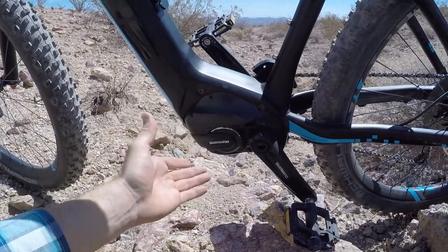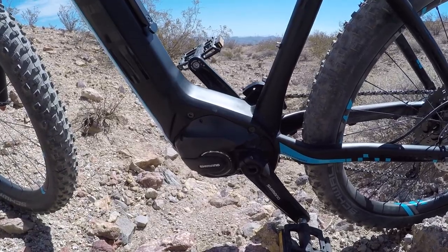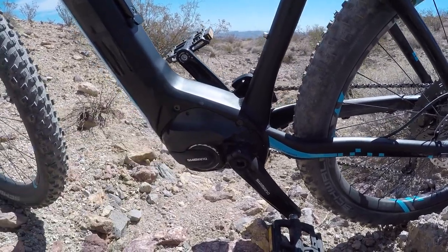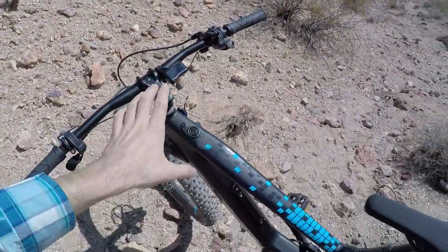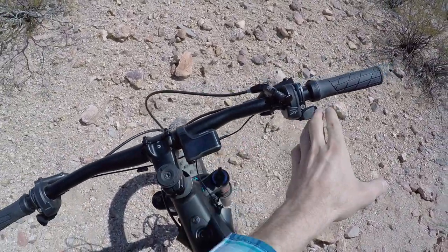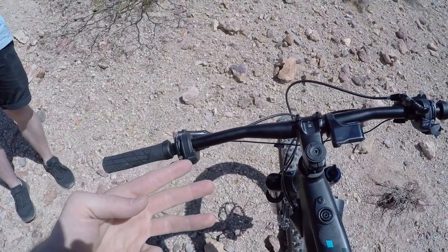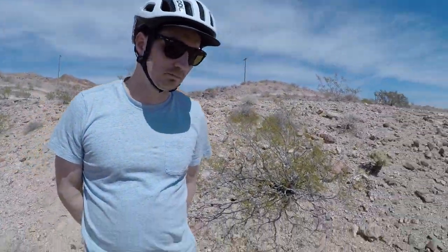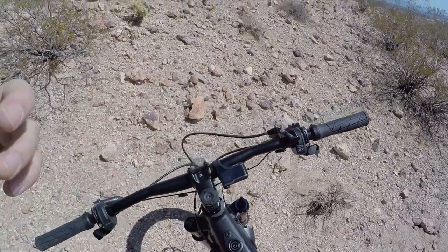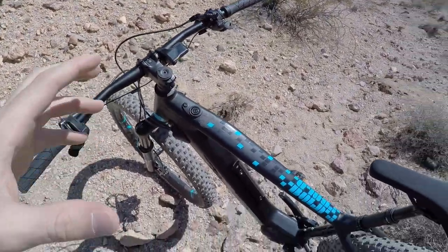One of the Shimano reps mentioned this motor is submersible — fully sealed. They didn't give me an IP67 rating specifically, but they were confident about it. The display does everything: it handles Di2 shifting and shows the three levels of assist — off, eco, trail, and boost. The two higher levels can be adjusted with the e-Tube app, which uses Bluetooth and also has ANT+ wireless compatibility for heart rate monitors and that sort of thing.